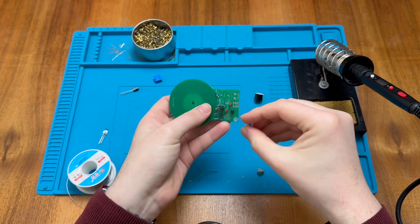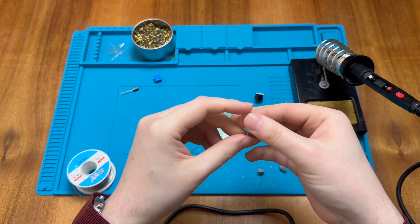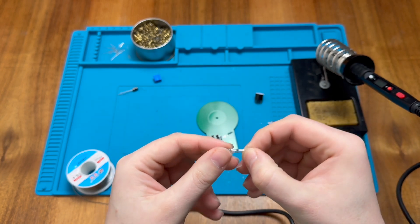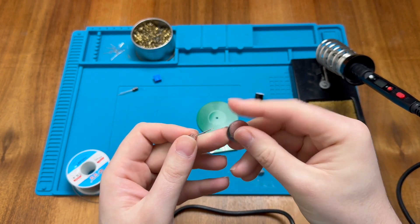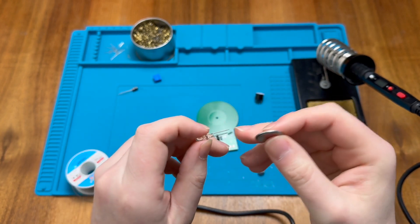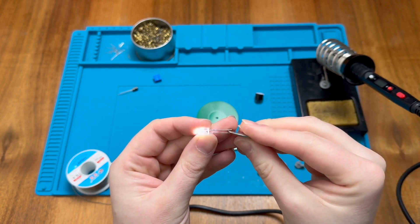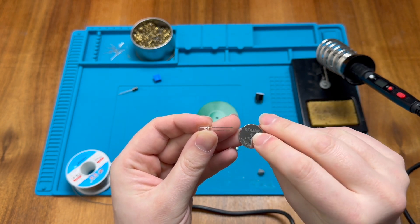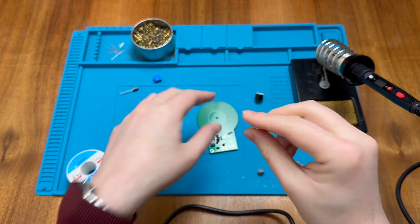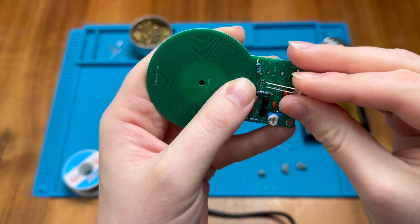Next let's install the variable resistor. For the LED, normally the longer leg is positive and the shorter is negative with a flat side for negative. Another trick is using a three-volt coin cell battery — this is a CR2016, a slimline version of a CR2032 — to test which way around the LED goes. If you get it the wrong way it doesn't light up. This confirmed it's a white LED, and the long positive leg goes into the square pad on the board.